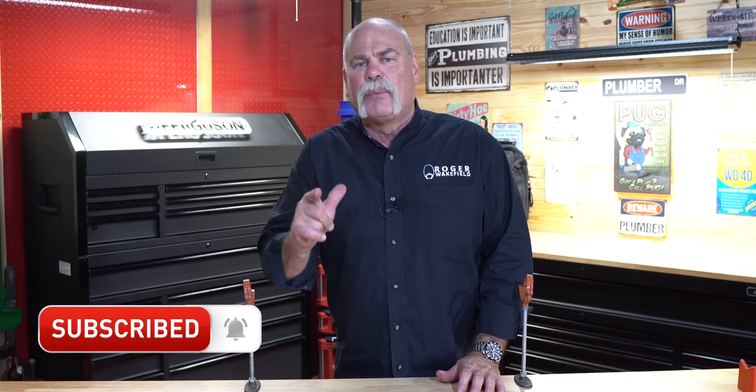If you have not been here before, or even if you have, do me a favor — hit the subscribe button and ring the bell so you don't miss out on anything.